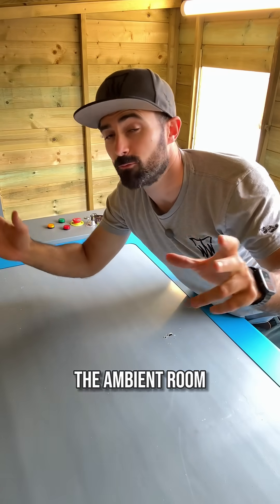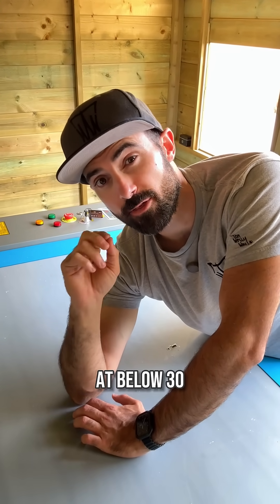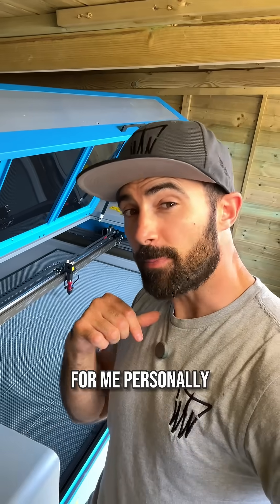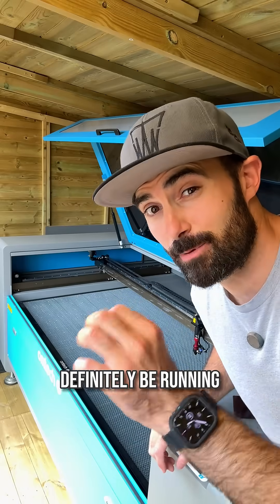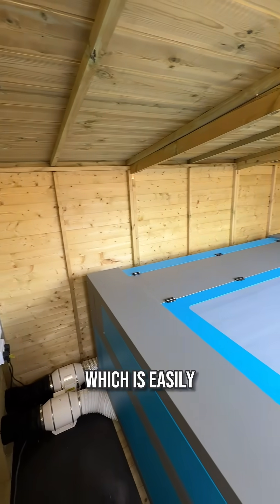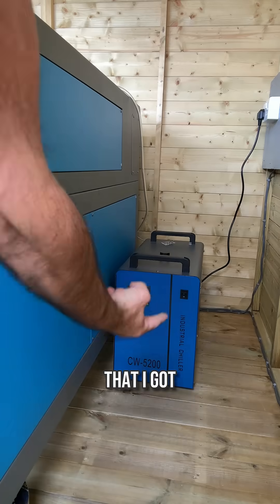The last thing to consider is the ambient room temperature your machine is working in. Most lasers will want to run at below 30 degrees C room temperature. For me personally, I've got a 150 watt machine — which is pretty high powered — and I'll definitely be running it for over five hours inside a wooden shed that's easily going to reach over 30 degrees C in the summer. So it won't come as a shock that I got a chiller.